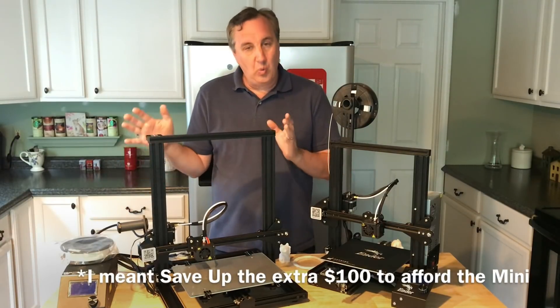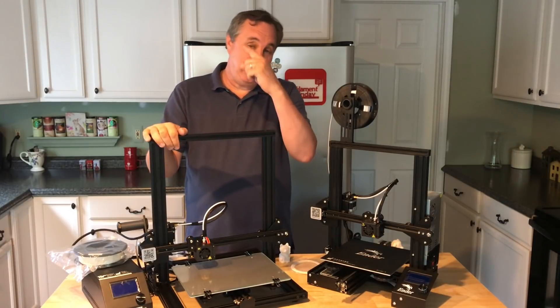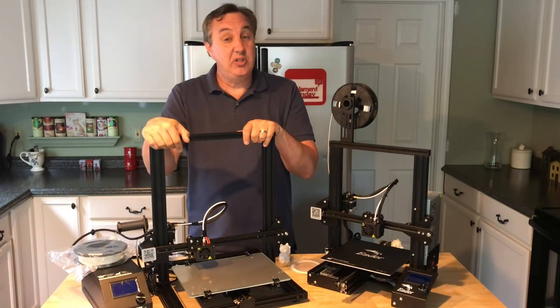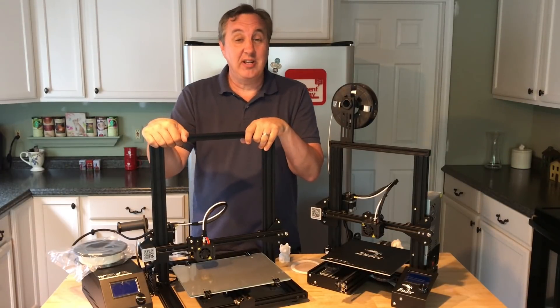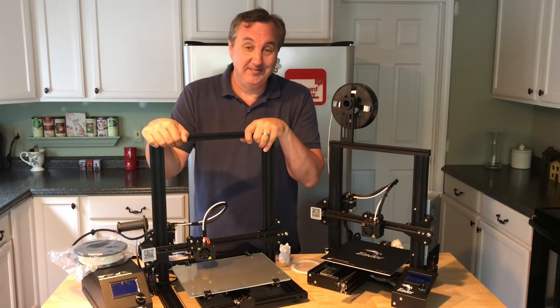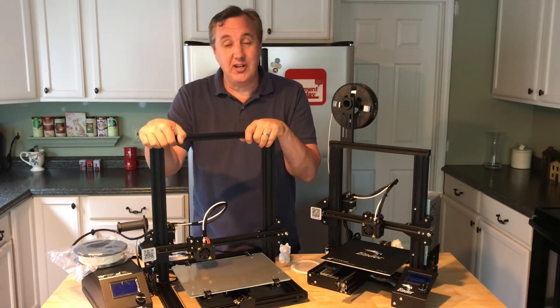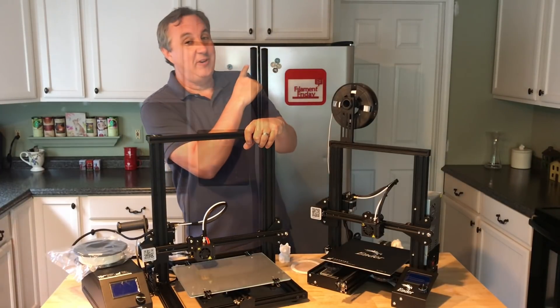I use the CR-10 Mini in a lot of the project videos on this channel. If you want to help support the channel, a dollar a month on Patreon gets you access to Chep Club, where I have more information and files from Filament Friday. Click the logo and subscribe — it really helps. That's it for this week; I'll see you next time right here at Filament Friday.